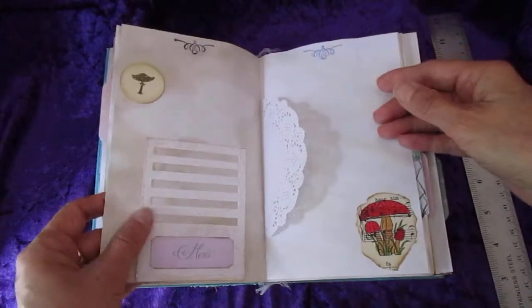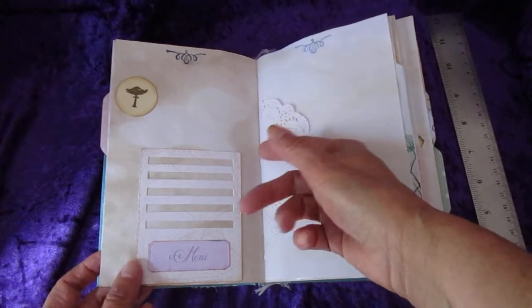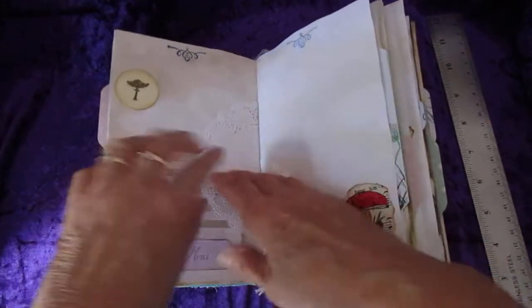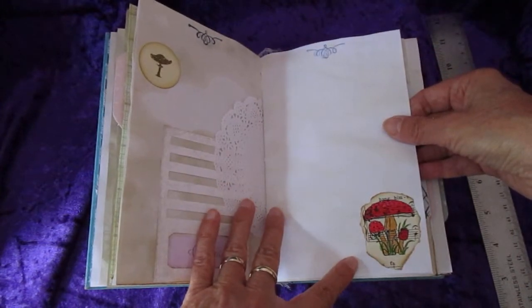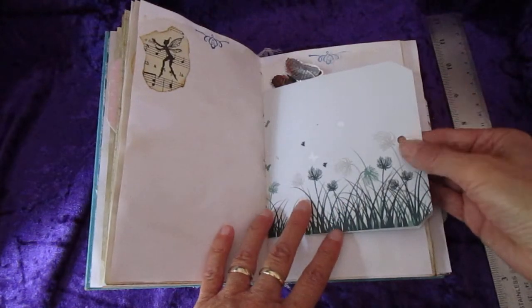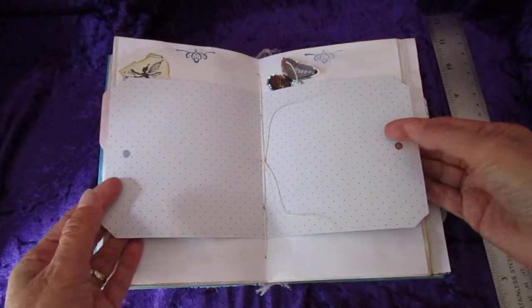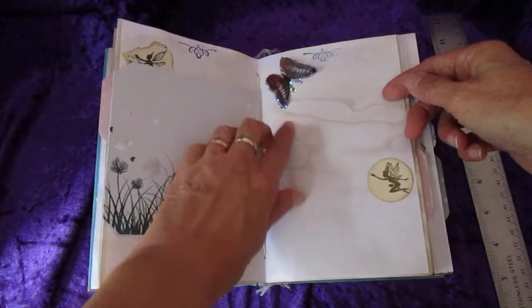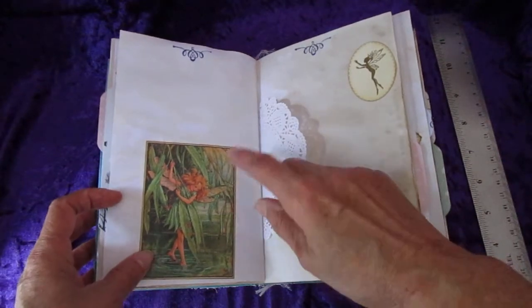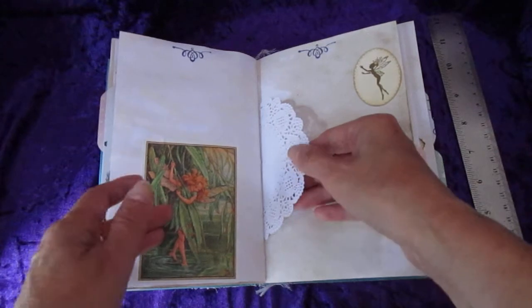There's another couple of these in the book. A tree stamped on a piece of music paper down the bottom here, a wee vellum floral sticker, a page from the Flower Fairy book, and another vellum sticker. This one doesn't have anything in it, but there's no point in me filling a book with things when you could be putting little memories of your own in them. A little toadstool stamp up the top, a doily, and a toadstool down here that I've watercoloured — that's on music paper, with a wee fairy on music paper there.